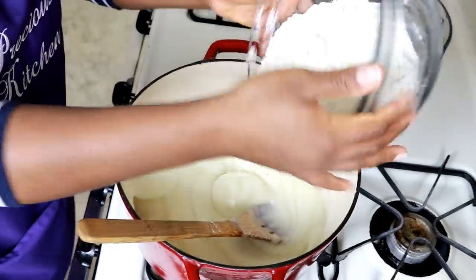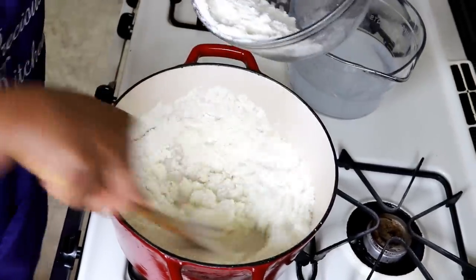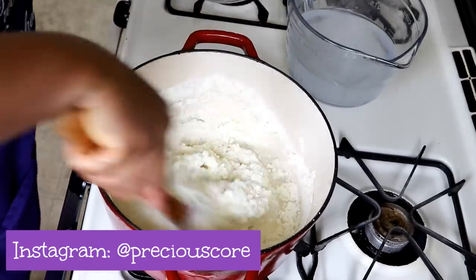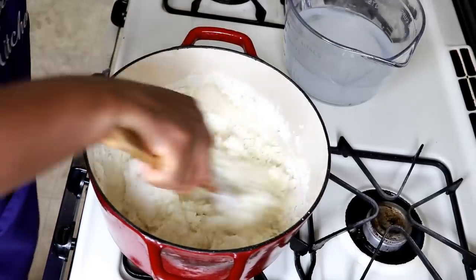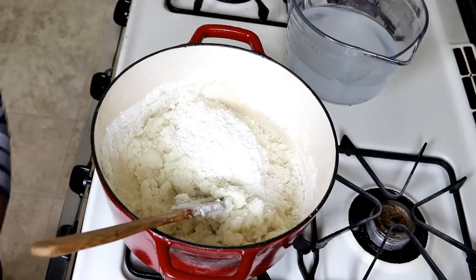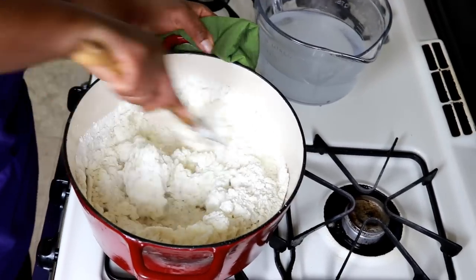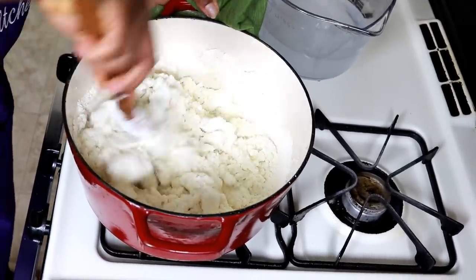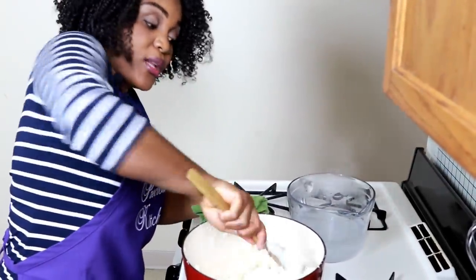Now that we've formed our base, we're going to put in the rest of the flour — not all at once, just about half. Then you mix. As you keep adding the flour it's going to get a little hard, and we need to hold the pot with one hand while you mix with the other. I'm going to put in the rest now, holding the pot with one hand while I mix with the other. Sometimes you could get someone to help you, just to make sure everything is incorporated.